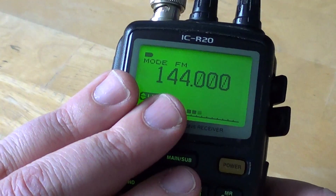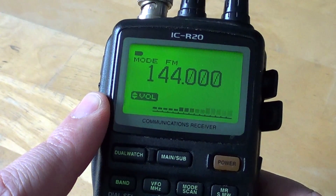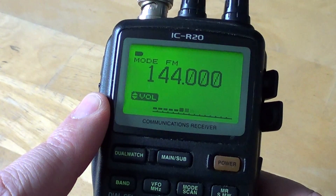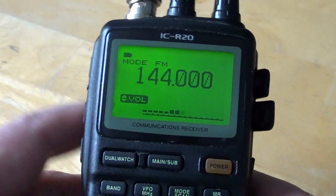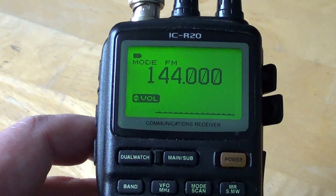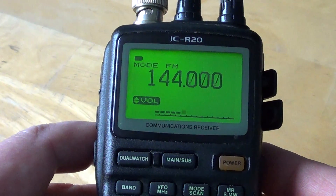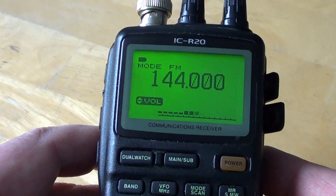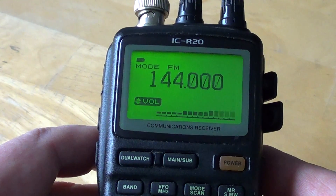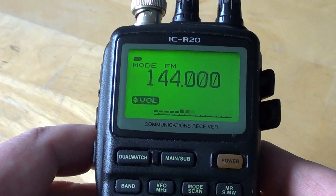If you have a communications receiver like this one, then starting at 144 MHz you've got some stuff you can listen to. It's not an official rule, but generally below 145 MHz you'll have most of the time things like upper sideband signals, CW signals, and some digital modes.